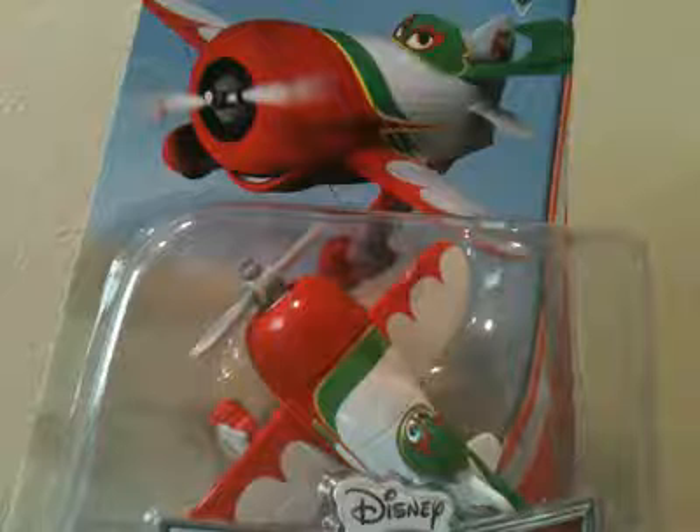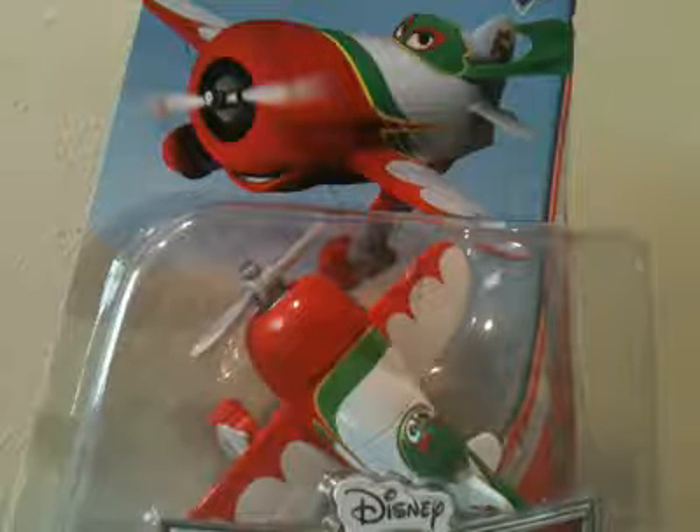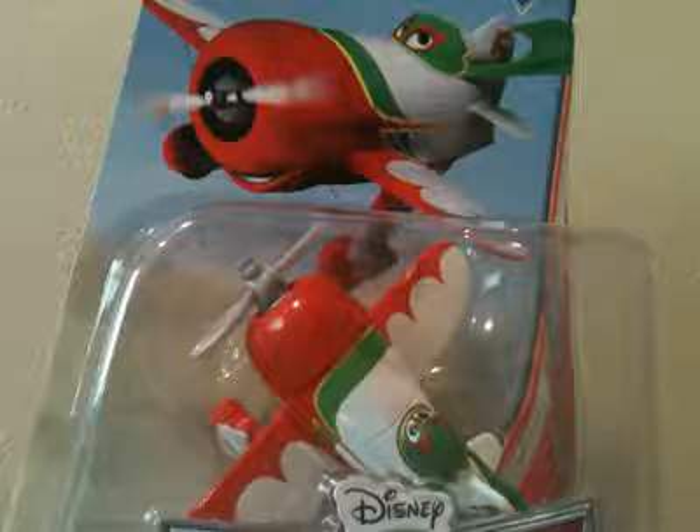This is a spin-off from the Disney Pixar movie Cars from 2006. I've not seen the movie yet, but I'm getting these collected ahead of time because by the time everyone has seen the movie, it'll be hard for me to find these toys.